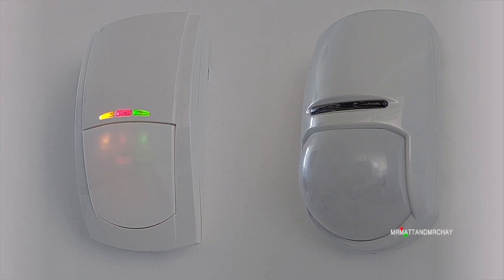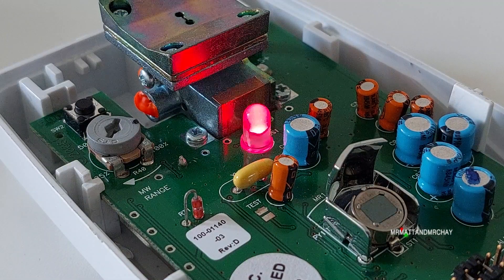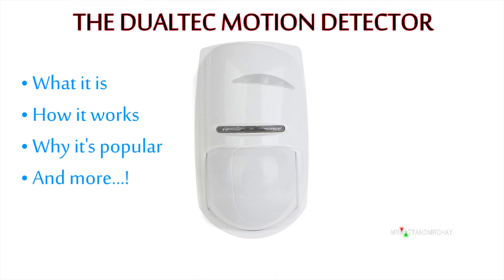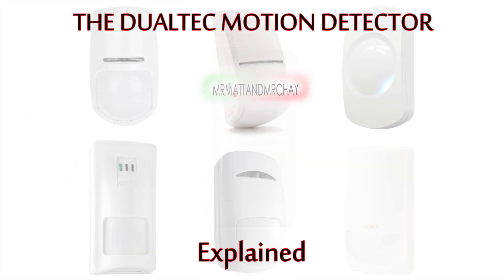This is a Dualtech. It's used to detect motion as part of an intruder alarm system. This video explains what a Dualtech is, how it works, and why it's so popular compared with a standard PIR.